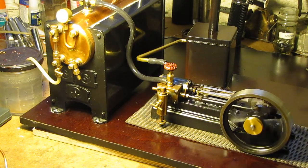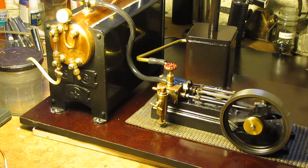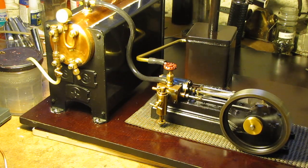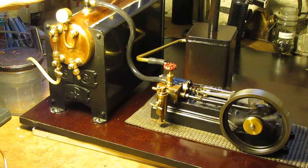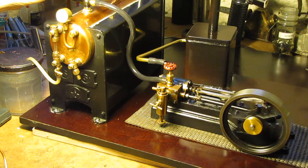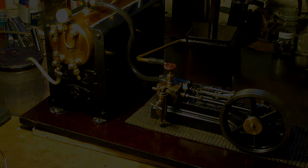Well, there it is — the Stuart 501 boiler and the Stuart S50 mill engine running as it should. OK, give me a rest now. Thanks for watching.